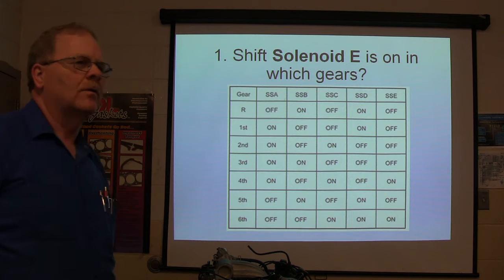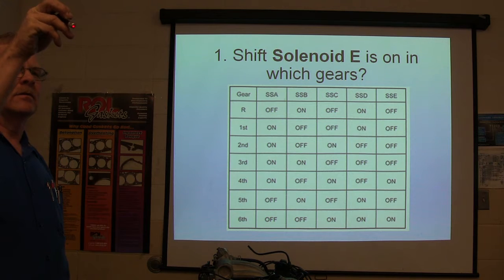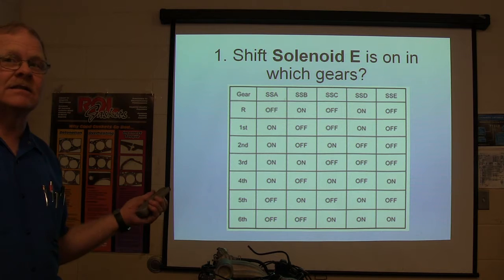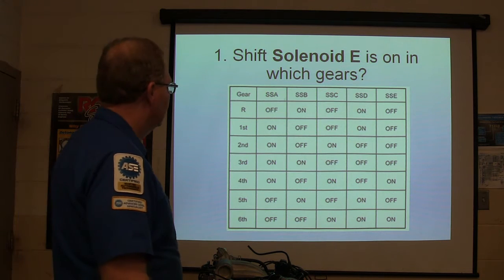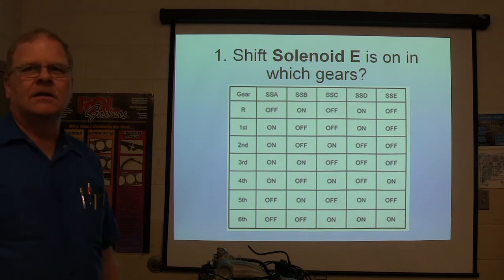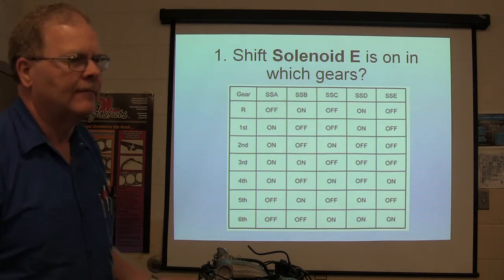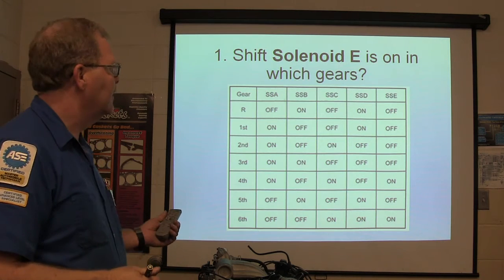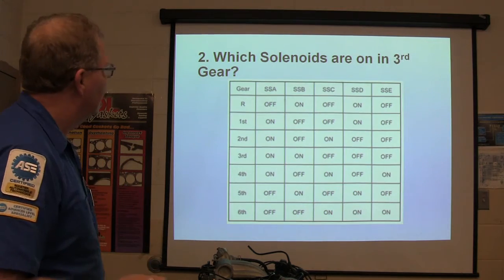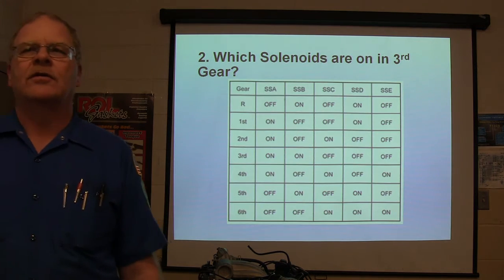6 and 4 — you're supposed to write them down. That's what you're supposed to put here. I didn't even notice we were taking the test yet. This is a test — this whole presentation is a test. Alright, solenoid E is on in which gears? This right here is going to work you over. So this is a written test? Yes, this is a written test. I'm going to fail it. Why are you speaking that on yourself, man? Which solenoids are on in third gear?